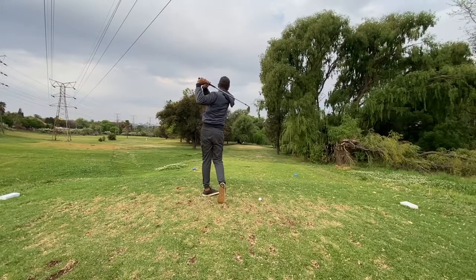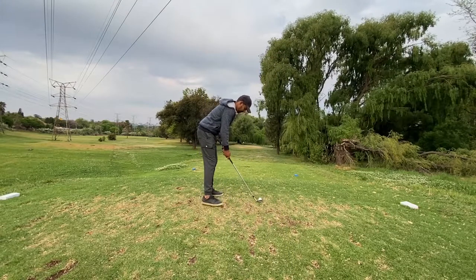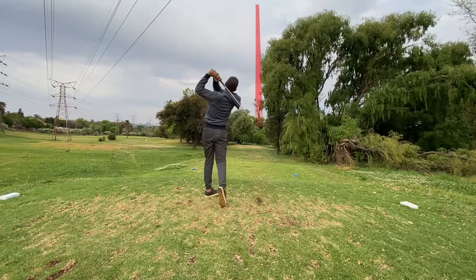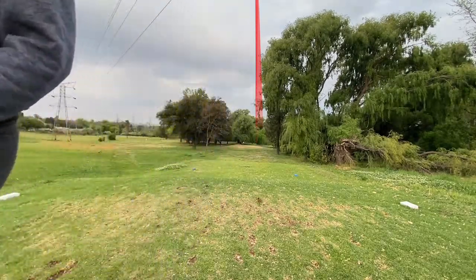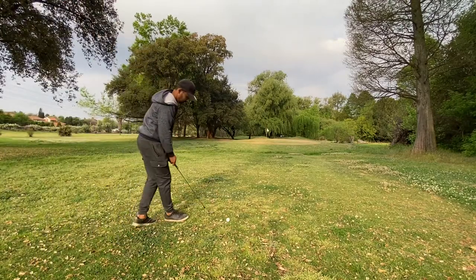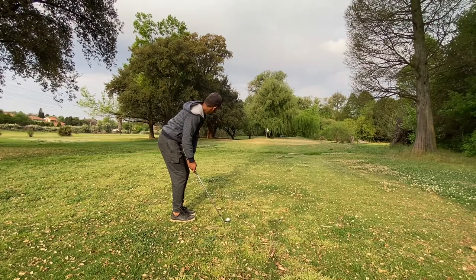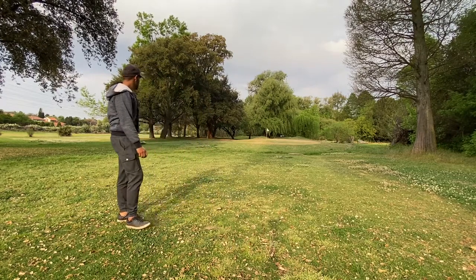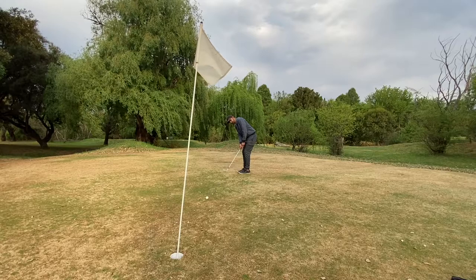The sixth hole is the perfect distance for my 58-degree — it's about 80 metres — but I just hit this one heavy and came up well short. In these situations my only goal is just to get it on the green, two-putt, and get out of there. I think if the greens were a bit softer this would have been much closer, but I just took my medicine and moved on.